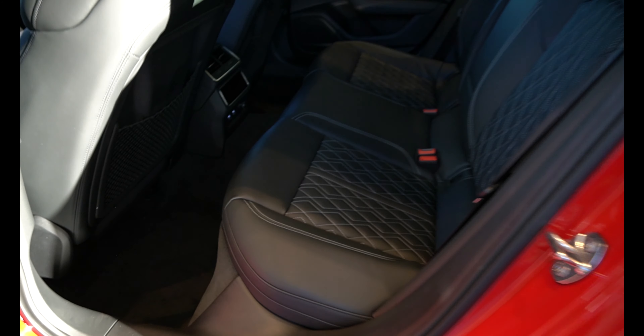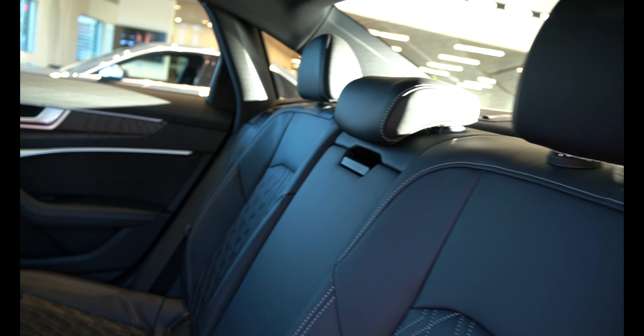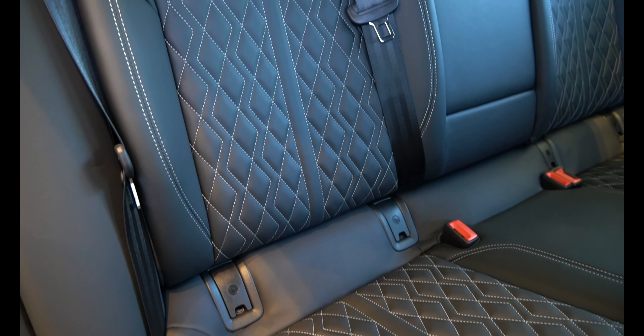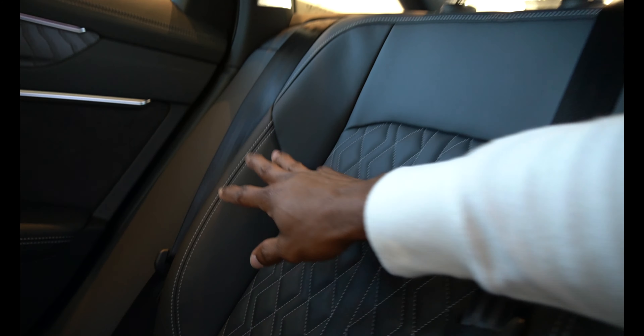Going over to the back of the car — black interior all the way around. Leather seats, really nice. Once the car is turned on, the climate control panel lights up with really nice controls. The back seat is very comfortable leather and feels like a bucket seat, with angled bolstering on the sides.